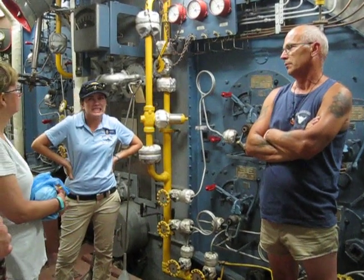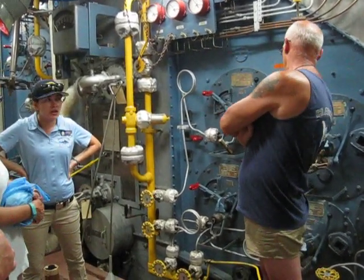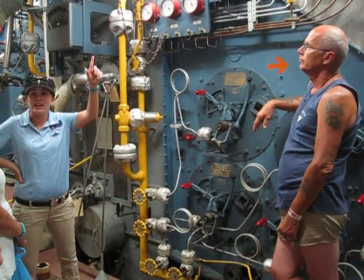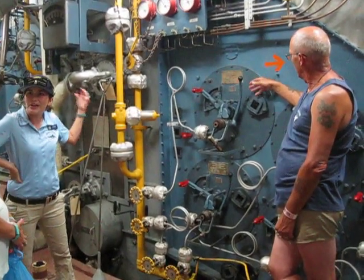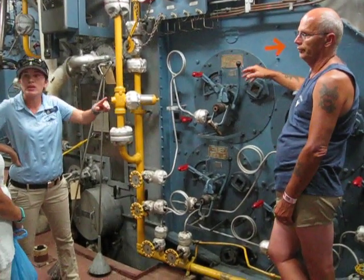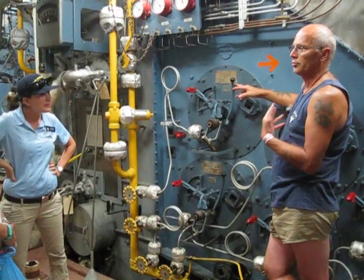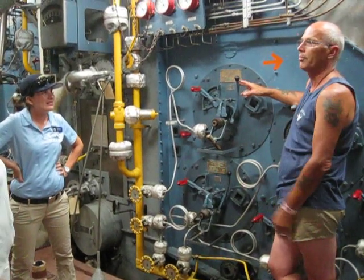Another big concern down here would be steam leaks, particularly high-pressure leaks. At that point there's nothing you can do — that's when you run to your escape trunk and get out of here. Keep in mind you're dealing with 600 pounds of pressure at 800 degrees. Your body is not going to be able to handle that. You would also fry your lungs because of the heat and steam — you would just fry your lungs down there. That's the way it burns your body.